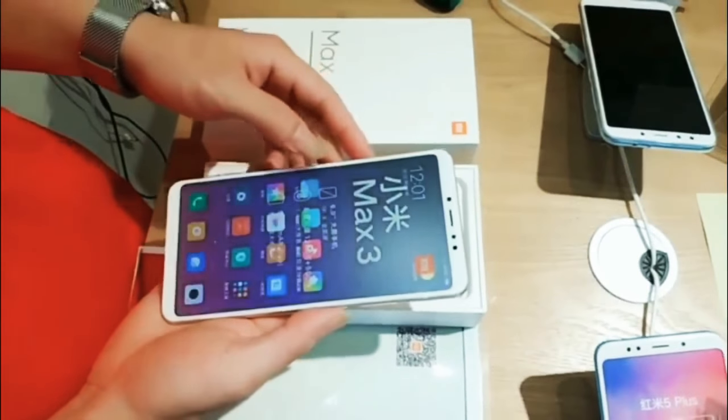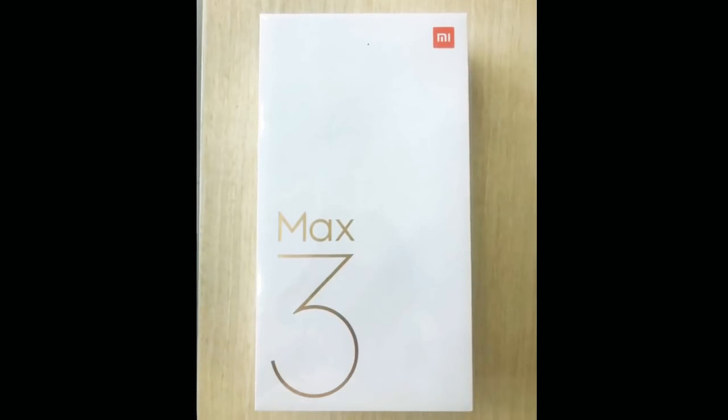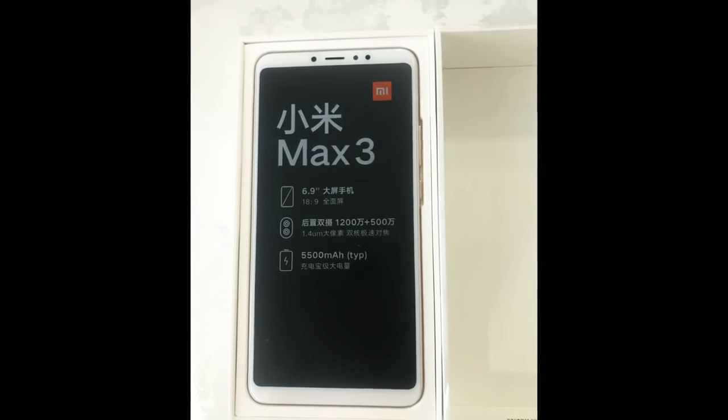Do let us know what you think about this video clip. Along with the video, some unboxing pictures were also leaked, but surprisingly none of these images reveal the box accessories either.